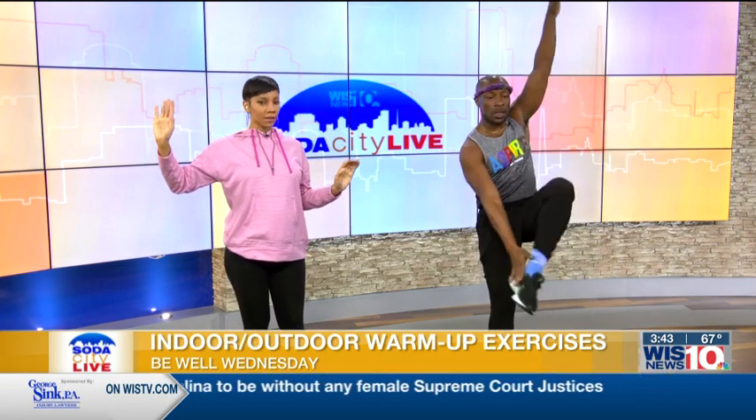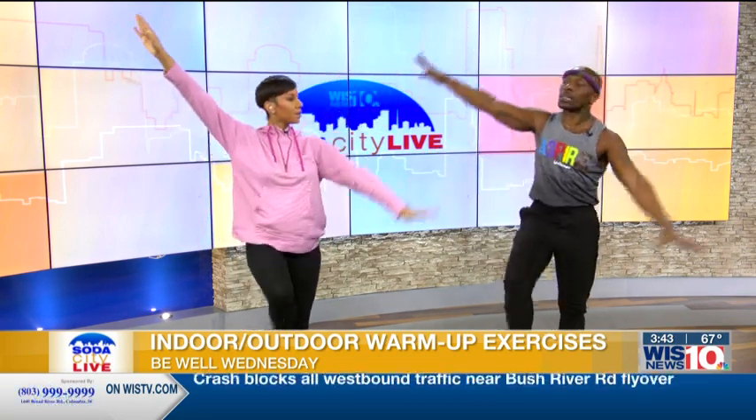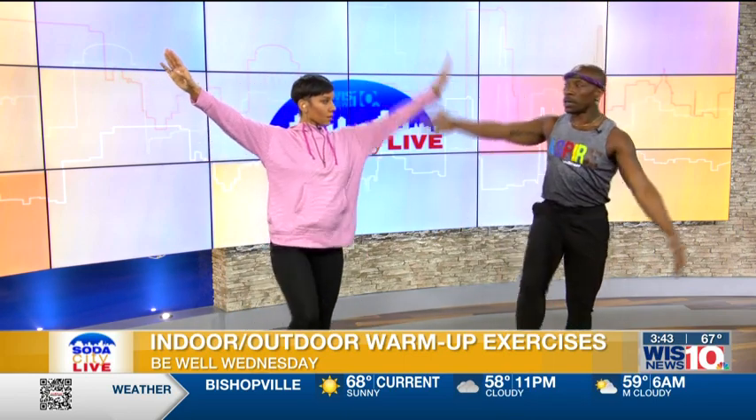We did our toe touch and raise — now we're going to go into a heel tap. When we talk about warm-ups, we have to make sure the core is engaged throughout the entire warm-up, because the core is our center and keeps us upright and supports all of our movement. How long should you warm up before exercise? Typically five to ten minutes of a good solid warm-up — I'll really push for seven to ten minutes.